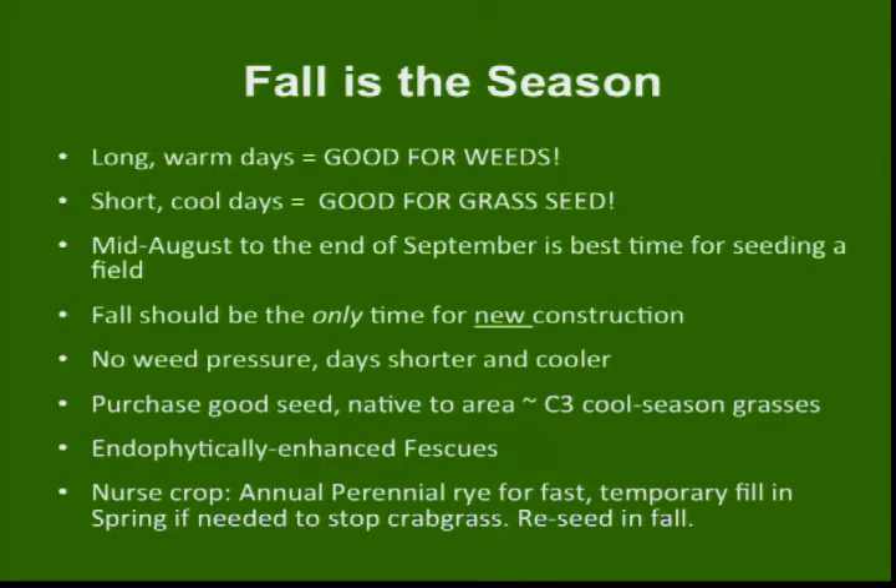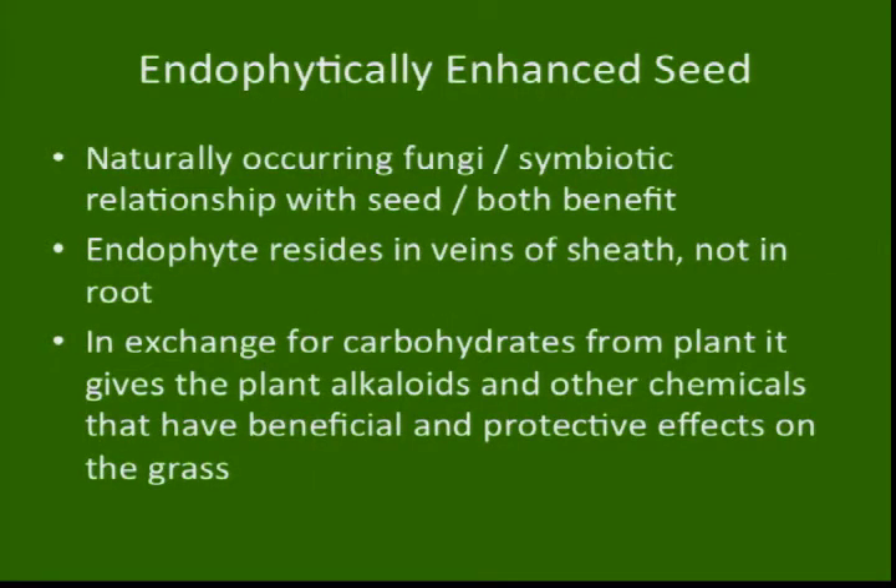Spring days are good for weeds; fall days are good for grass. New construction in cool-season grasses should only happen in the fall. If a construction process has to happen in the spring, consider using a placeholder grass until fall, when you'll have a better chance to germinate and establish the cool-season grasses.